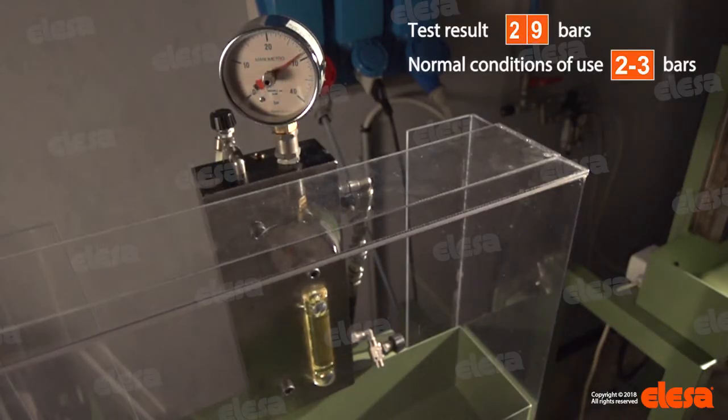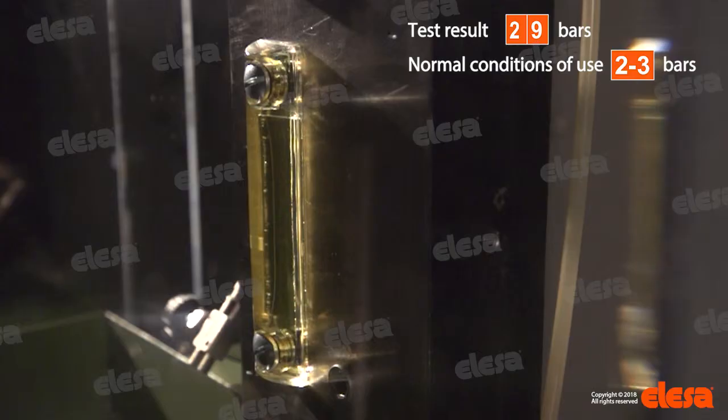The test shows that the sealing fails at 29 bars — a much higher pressure than the ones typically applied to hydraulic systems in normal conditions of use, which are around 2-3 bars.